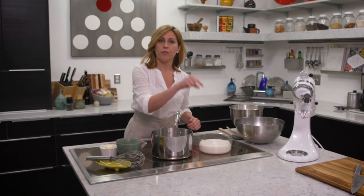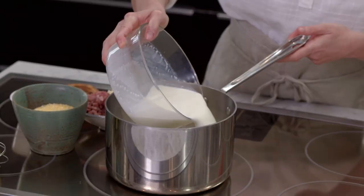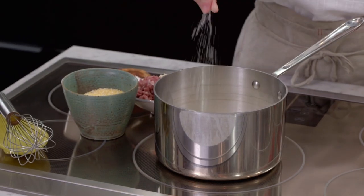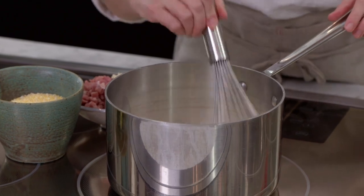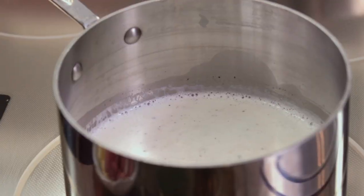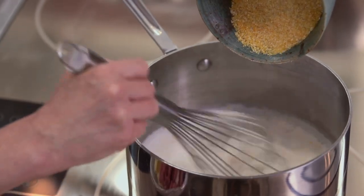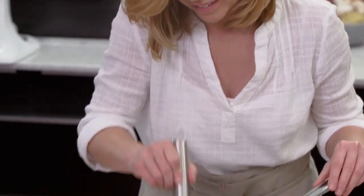I have three cups of whole milk — and you really do want the whole milk because you want the flavor that the fat brings to the dish. A little bit of salt, a couple grinds of pepper. I'm gonna bring this up to a boil, and once it does reach the boiling point then we're gonna add in one cup of stone-ground grits. You can use non-stone-ground if that's all you can find, but for flavor and texture, stone-ground is definitely the way you want to go.